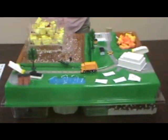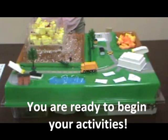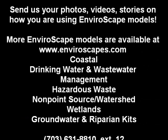Use the pre-activity evaluation methods to educate yourself about landfill and recycling issues.